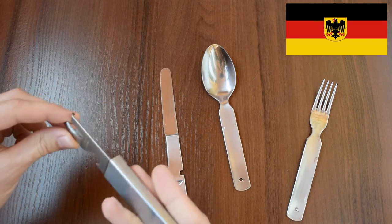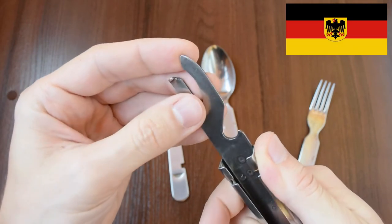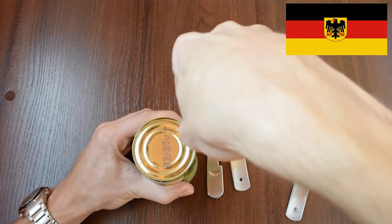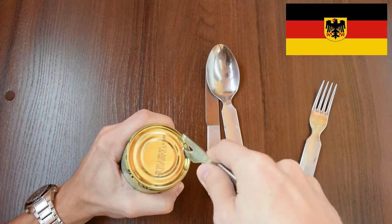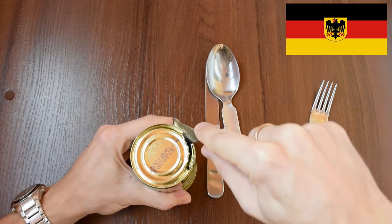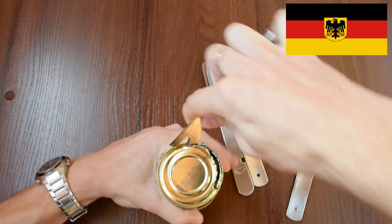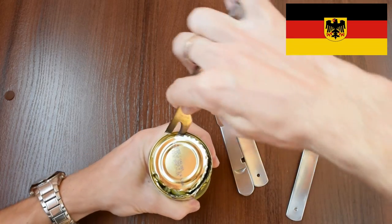I have never tried to open canned food with this tool, and I am a bit disappointed, because this side should definitely be sharpened. Let's try to open this can. It has an easy open end, but let's open the bottom side. Not bad, but I should try it with a normal can and with my hands not under the tripod.